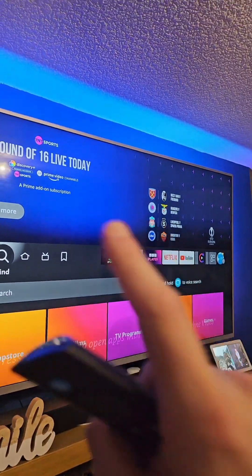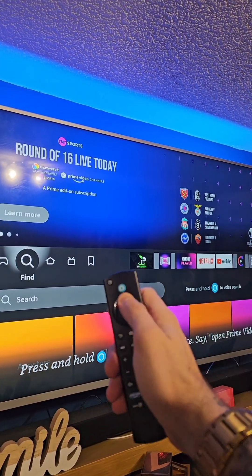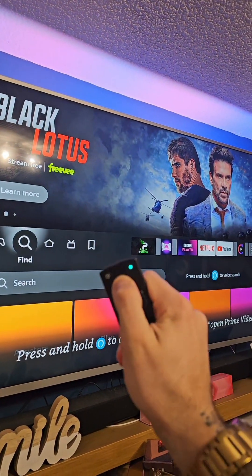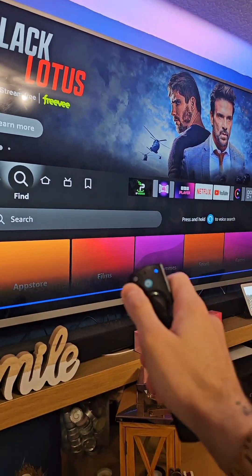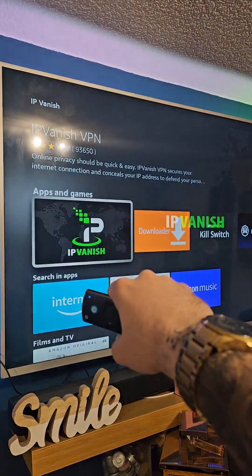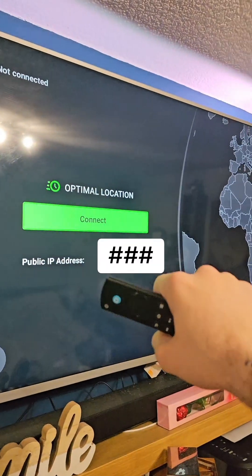Once you've got that, we can go on over to the Fire Stick. Then on the Amazon Fire Stick, simply use the search function or the find function and search for IP Vanish. Click on that and go through to download it.